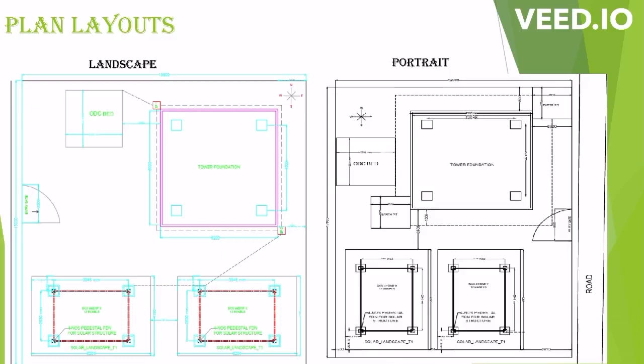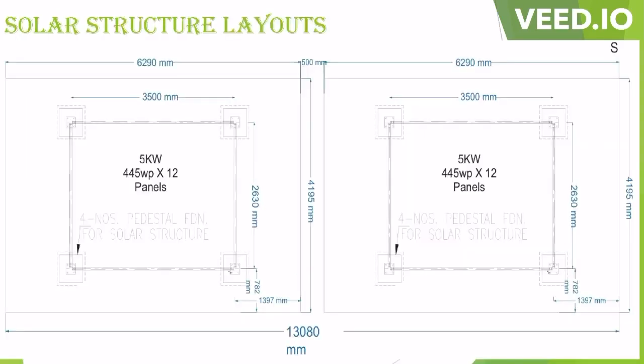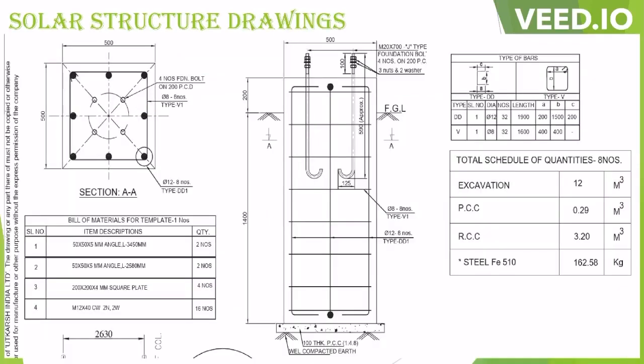Solar structures are always installed on the southwest direction of the plot and the tower at the north direction. From this slide, you can note that we have to follow the plan layout before starting these activities. From the solar structure drawing, you can see there is 100 mm PCC at the bottom of the pit, excavation requirement is 1.5 meters below ground level, and the foundation will be 200 mm above ground level.